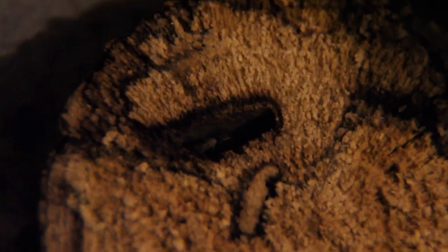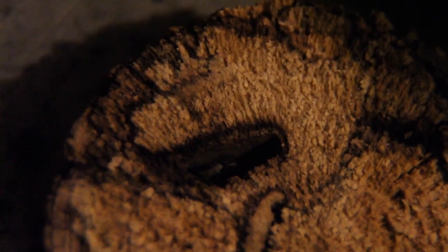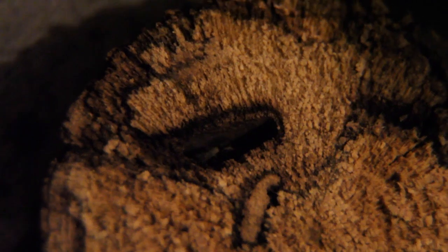I've been getting flack recently for my videos being shaky, and I know I'm using a macro lens here so it's going to be a little shaky, but I'm doing my best.